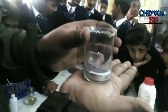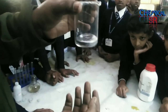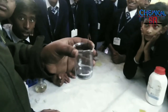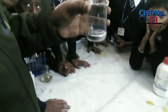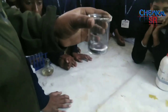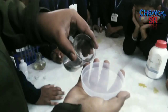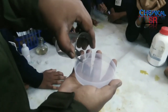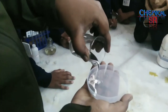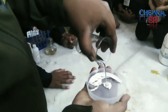Mercury is much heavier than it looks; even this little amount weighs near 300 grams. It is a beautiful, shiny metal which is liquid, and remember — it is not melted, this is its natural state.